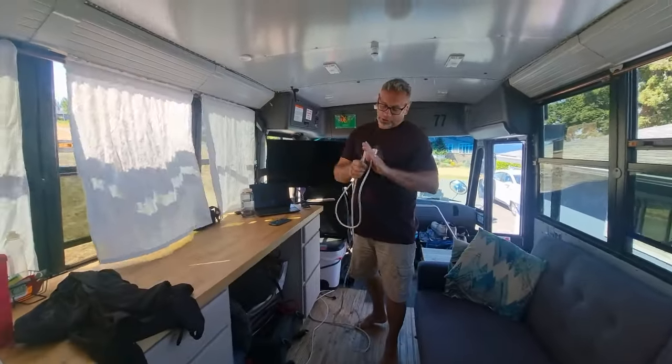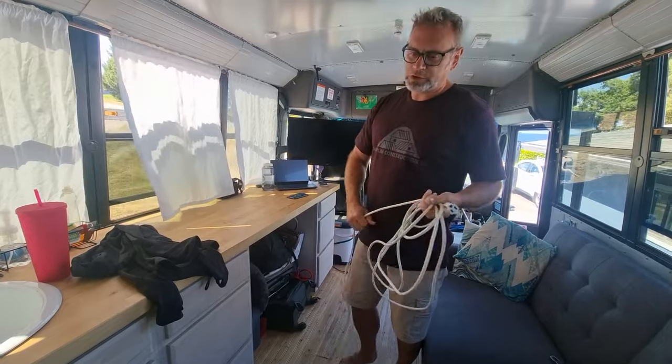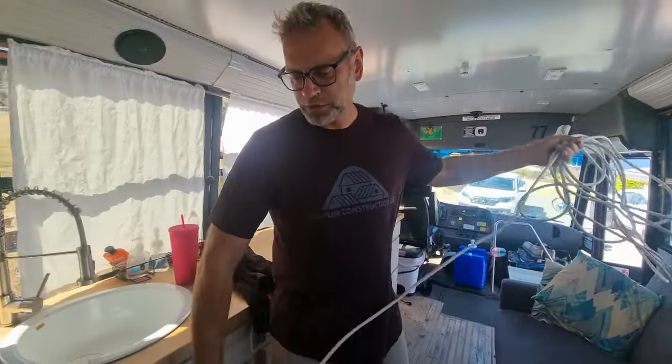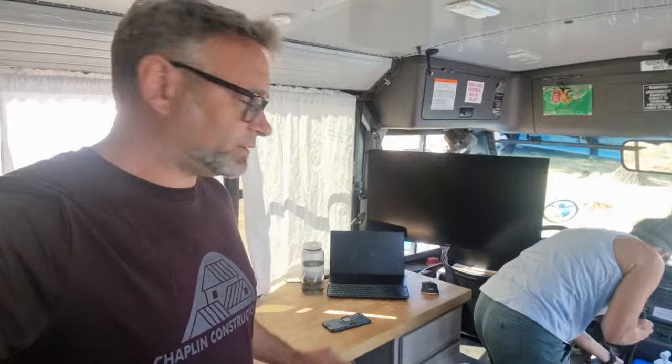We're not done running power on our bus yet. So sometimes when we need power in a spot - like this new monitor that we put up - we've got to run extension cords around, which is a real hassle, but it's also helping us learn where we do want to have power later. I also have to get all of my junk off of the counters and open spaces.